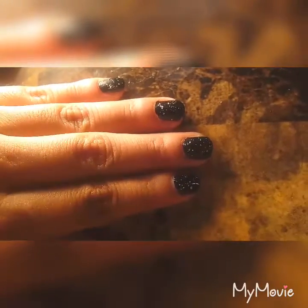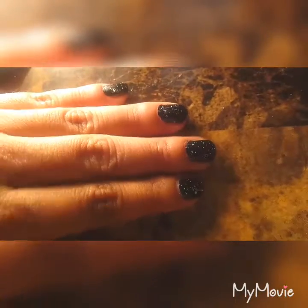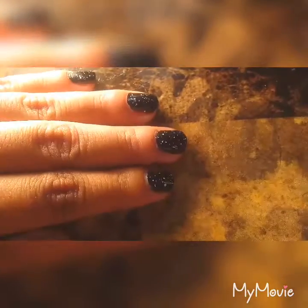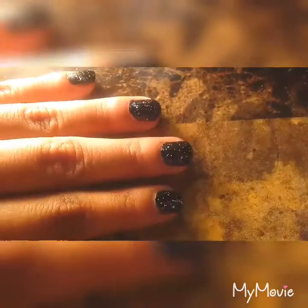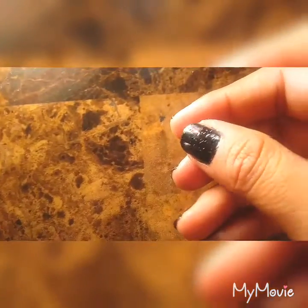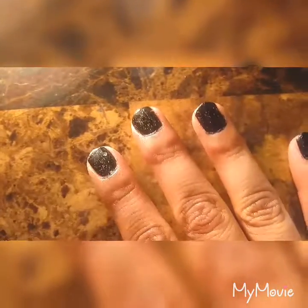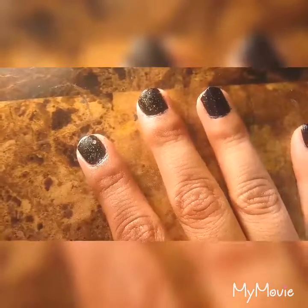This is what the final design looks like. To me it really does look like the sky at night — only without a moon. Or I guess it must have been a new moon that night. Here it is with the gold polish. I also had a gold confetti polish. I feel like it doesn't look as nice as the white confetti, but that's just my opinion. You can also use a silver confetti polish or any confetti polish that you have or that you like.